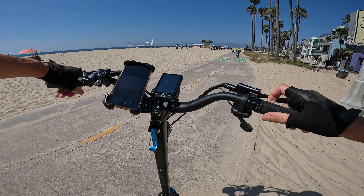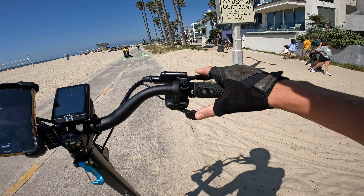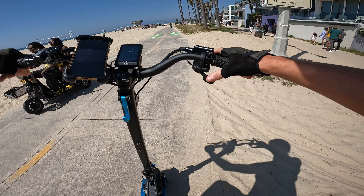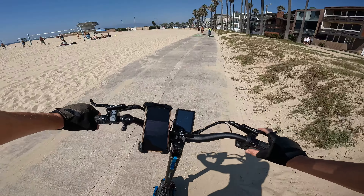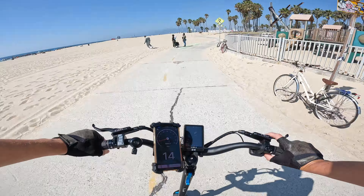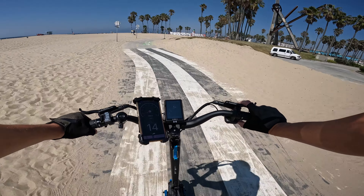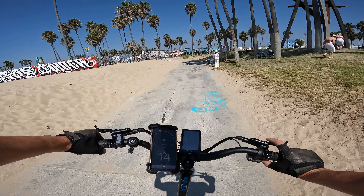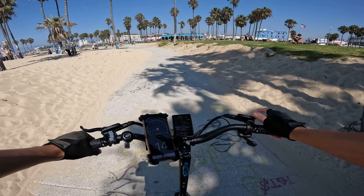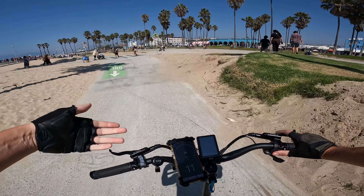A couple of things about this scooter: there's a pretty big dead spot at the beginning of the throttle, which is a little annoying — you have to really extend your thumb through a lot of dead play. Although the dead spot does make it less twitchy. Also there's supposed to be cruise control where you hold a steady speed for 8 seconds to activate it, but cruise control is not activating for me out of the box.